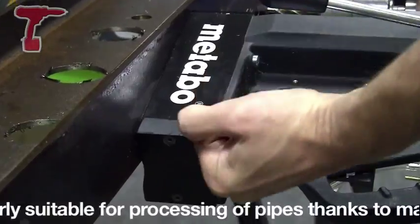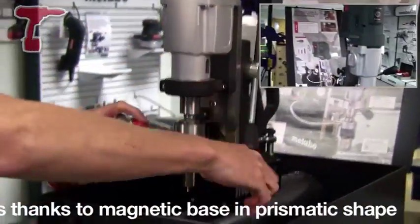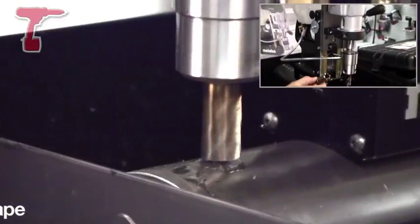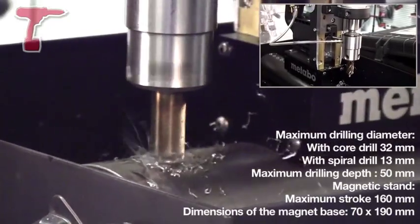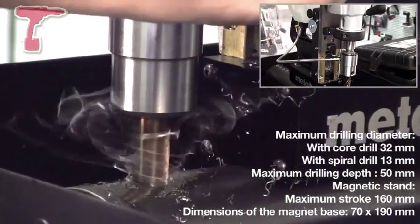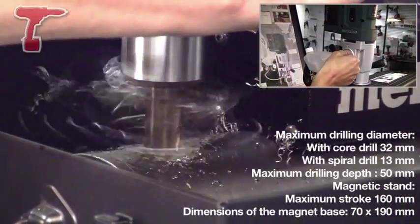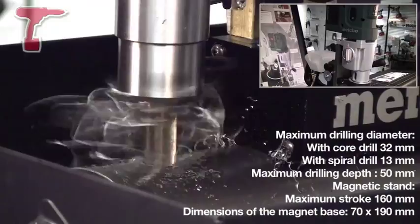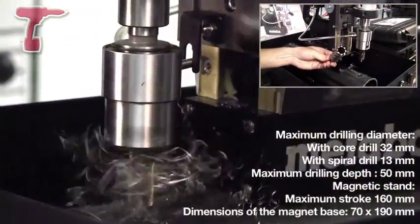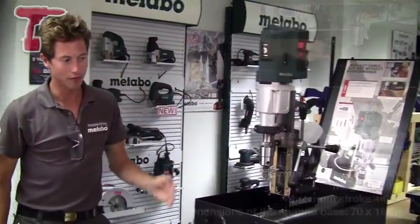Let's turn it on and have a go. The MAG28 LTX32 comes with a two-speed gearbox. We use the var speed for hole diameters below 20mm — that's the high speed. Then we use gear one for above 20mm in diameter, going up to a maximum of 32mm. And through.